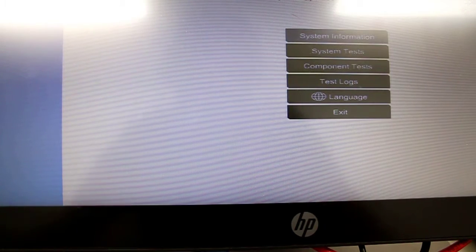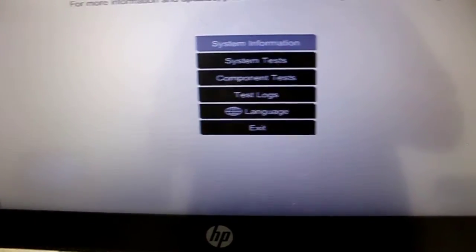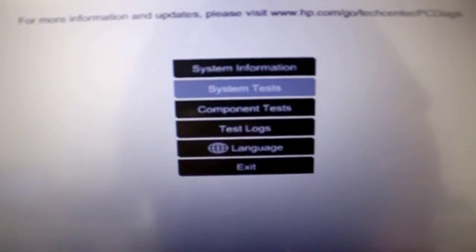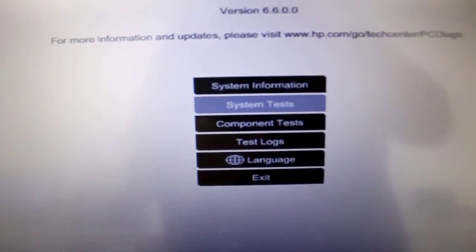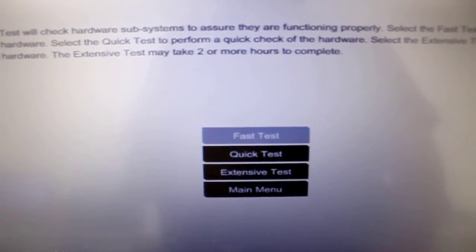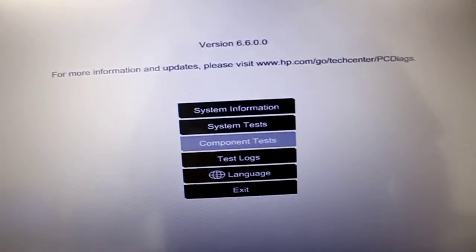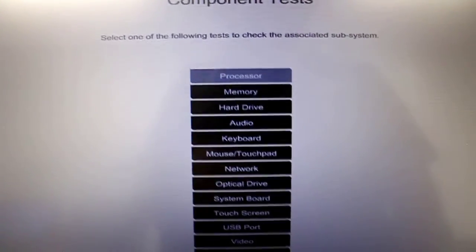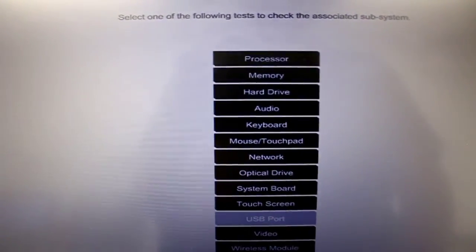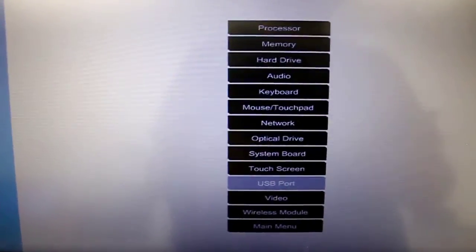This is what the screen looks like on the point of sale — a little similar but a bit nicer looking. You have System Tests and Component Tests. You can go to System Test, select Extensive, and it will test everything for you. Or use Component Test to test each individual component separately.